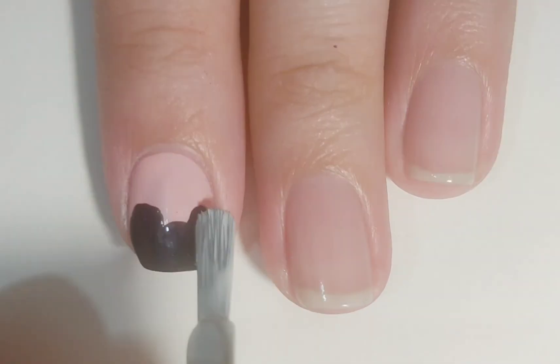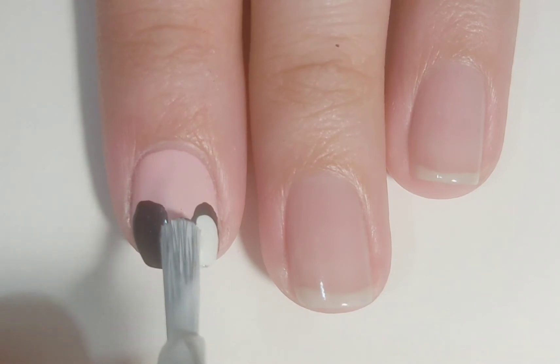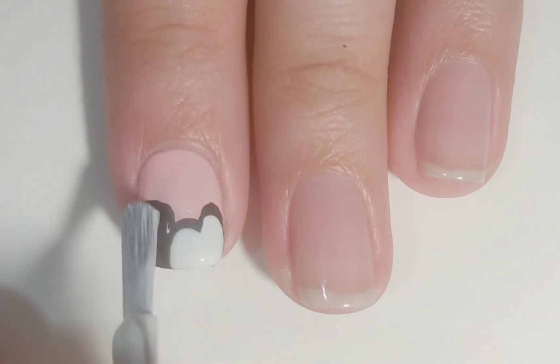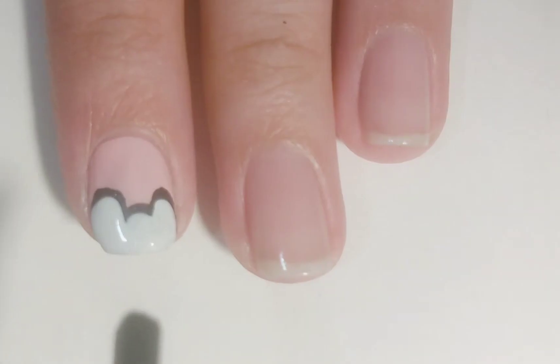When that's dry, go over it choosing white, leaving a little bit of black so that you can see an outline. I think this design turned out really pretty and it was really fun to create. Apply top coat to seal in your design and add a beautiful shine.